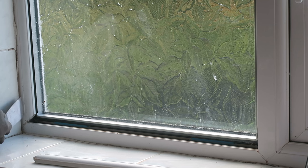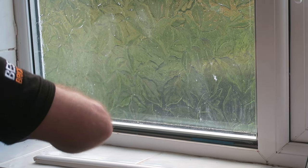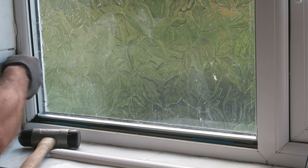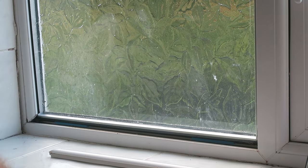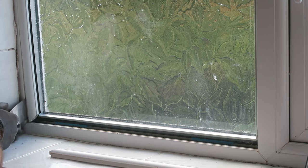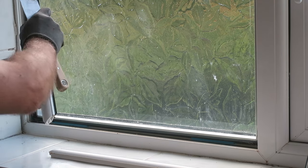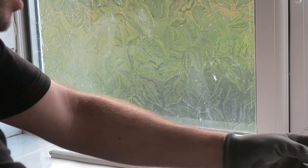Same again this side. Then work it up until we've got a bit of it out. And then we can use our twisting motion again — wrap it around underneath the glass, then same again, just twist it out, and then pull.